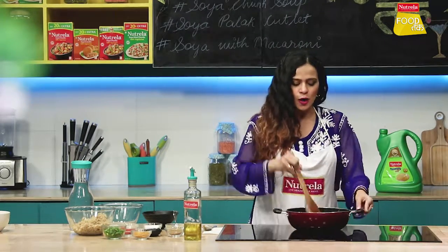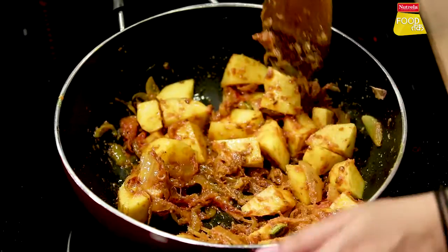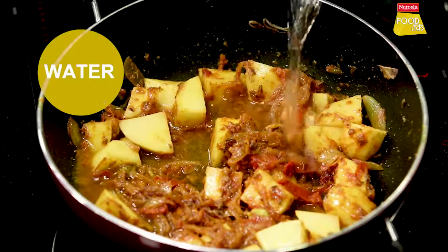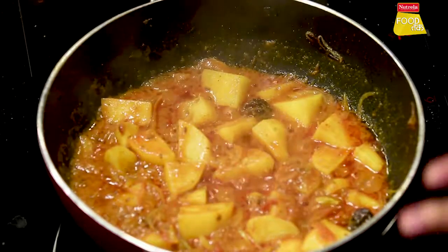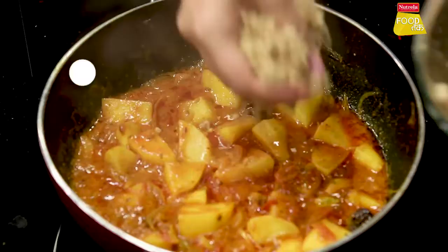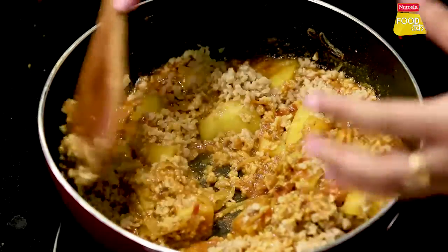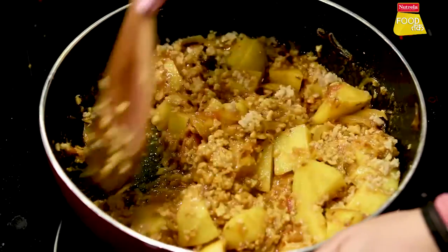We use soya granules and soya chunks — either can be added in the dish. We will add a little water for the aloo to cook and cover it for a while. Once the aloo has cooked slightly, we will add Neutrela's Precooked Soya Granules, which are 52% rich in protein and fat-free. If you are calorie conscious and thinking about cholesterol, this is an interesting recipe that will give you all the health benefits.